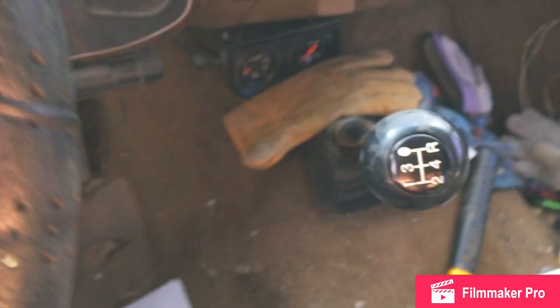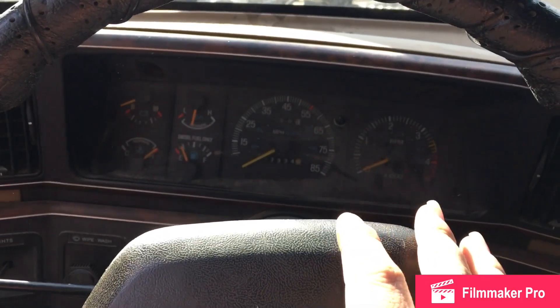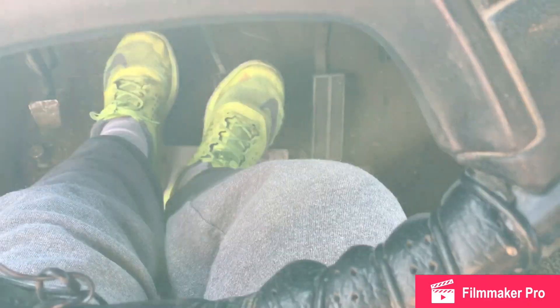I'll show you a nice five-speed. I'm really starting to learn it nicely - it was really easy to learn how to drive a stick. If any of you are wondering how hard it was, it was really easy. When you come to a stop, you want to push in the clutch all the way and then easily push the brake in.